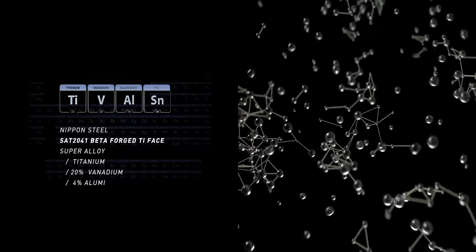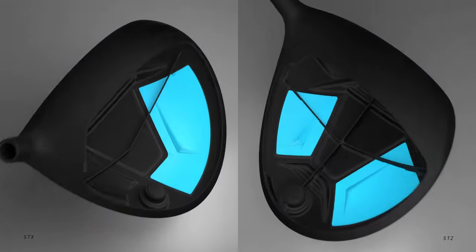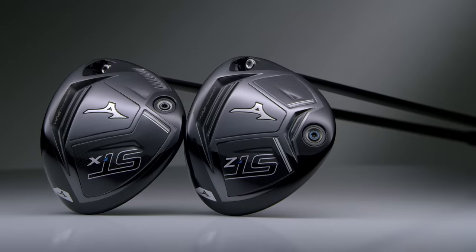Z-axis design is ultra-stable for straight-line ball flight. X-axis design offers draw bias and a more compact, workable profile. Mizuno STZ and STX. Showtime.